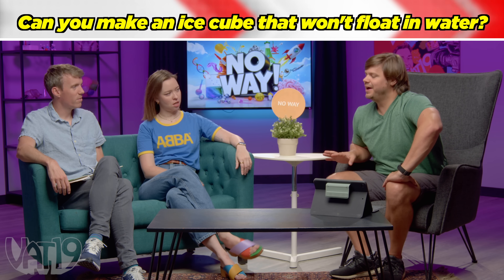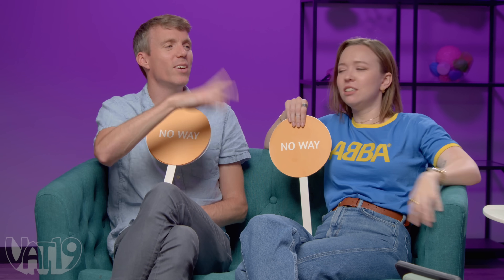What happens if you put an ice cube in water — does it sink or float? It definitely floats. So the question is: could you make an ice cube out of water that does not float? Both contestants suspect a trick — one says no way, the other reluctantly says definitely.